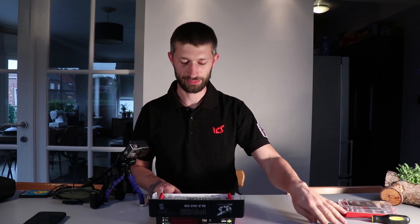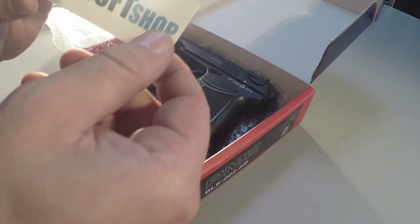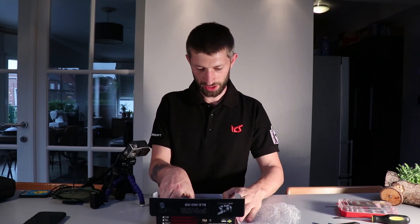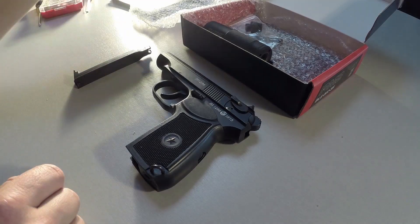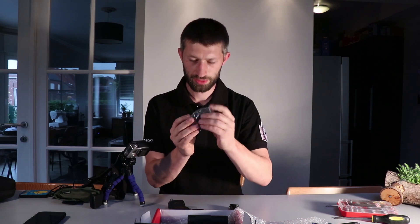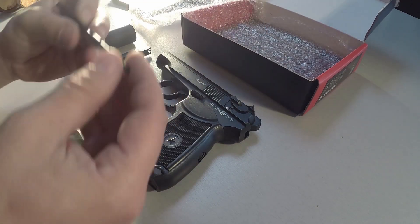We got protection, the manual, a nice Airsoft Shop sticker — because Airsoft Shop received this package for me. In the box we have the pistol, the magazine, a suppressor adapter, the small silencer, some tools, and a small cleaning rod.